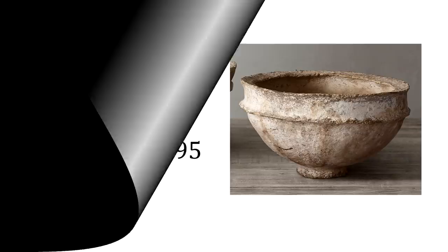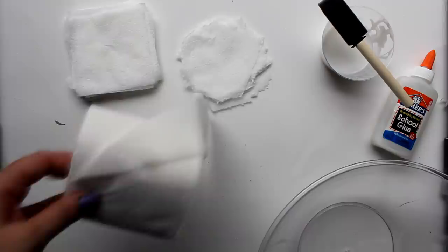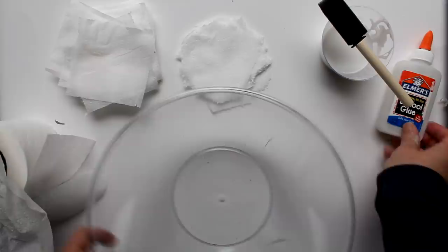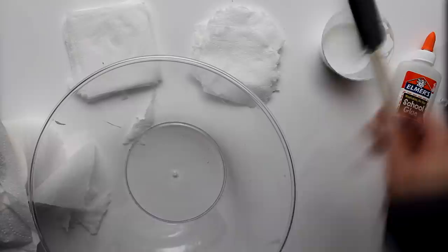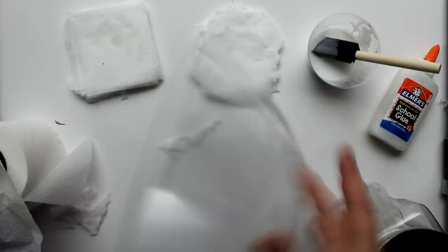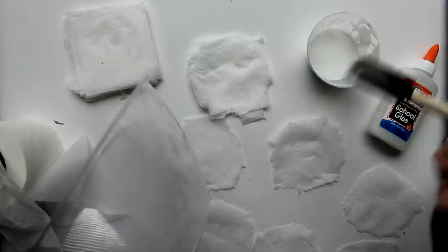For the next piece, I tried my hand at Restoration Hardware's paper mache bowl, retailing at $195. I'm again using the large plastic serving bowl from the Dollar Tree, along with some Dollar Tree toilet paper — it's two-ply and comes apart very easily. I'm going to separate it by squares, remove the edges, and create a pile ready to use. I'll be attaching the toilet paper pieces to the bowl with some diluted school glue. For the base, I'm using the lid off of a nut jar.